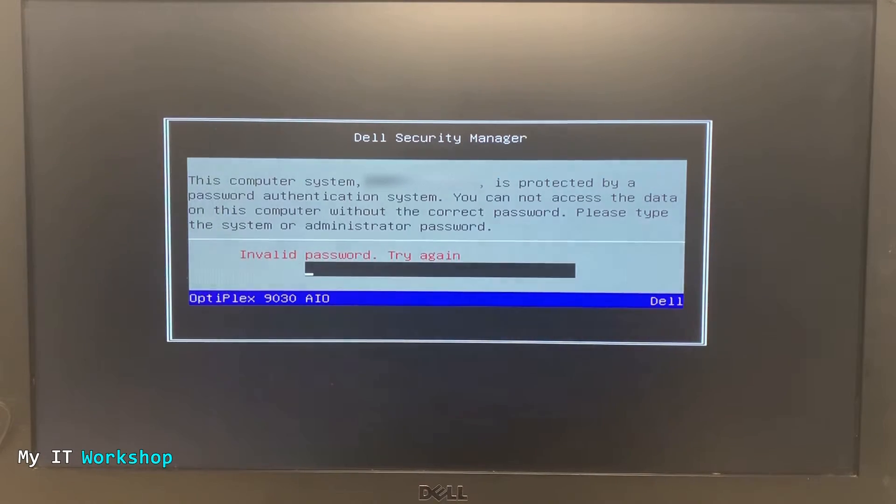We cannot reset the password using software because we cannot access the USB, the BIOS, or Windows. So we have to reset the password using hardware. If you want to know more about resetting the system password or BIOS password for many models, you can find that in the playlist on the top right of this screen.